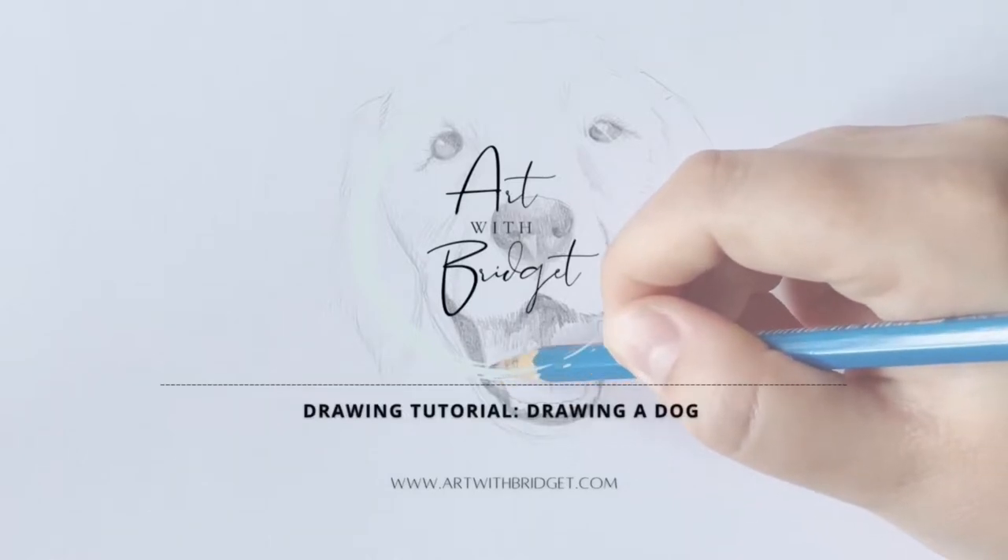So many dogs. Hey, welcome back to my channel. My name is Bridget and I'm an artist and art educator. In today's video, I'm going to teach you how to draw a dog. Let me know your favorite type of dog in the comments. I think my personal favorite is a golden retriever because they are the biggest sweethearts and they're kind of derpy, and I love that about them.